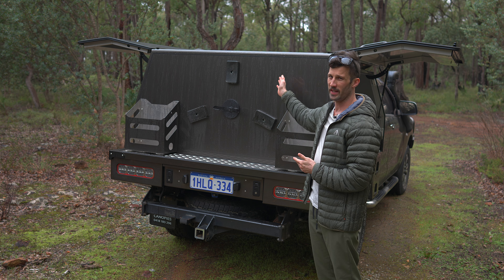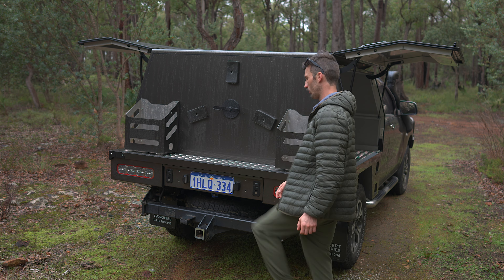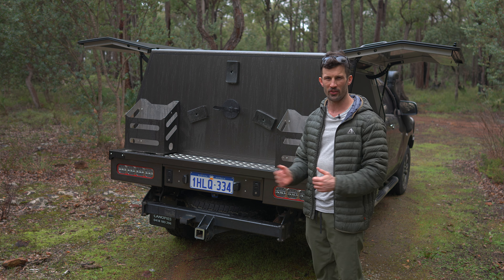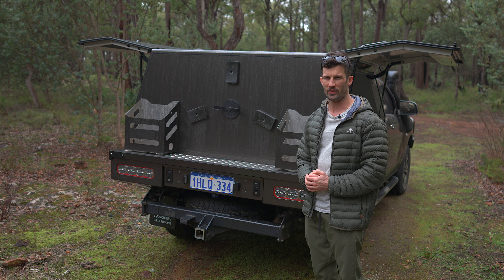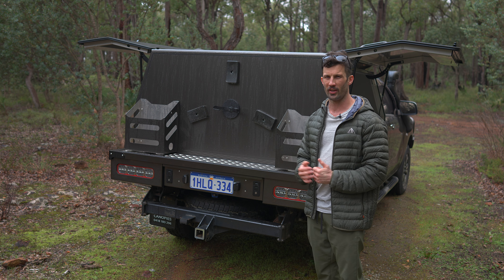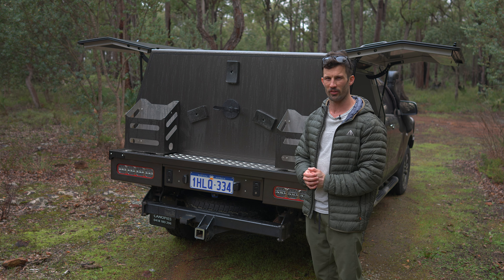I haven't gone with a ladder on the back — I don't have any trouble getting up there at the moment. I've got sidesteps and I can use my tow ball hitch to get up on the back. One day I might put a ladder on if I ever go to a rooftop tent or start storing things up there. Plans at the moment are just to have the solar panel and a UHF antenna up there, so I shouldn't need to get up there too much.